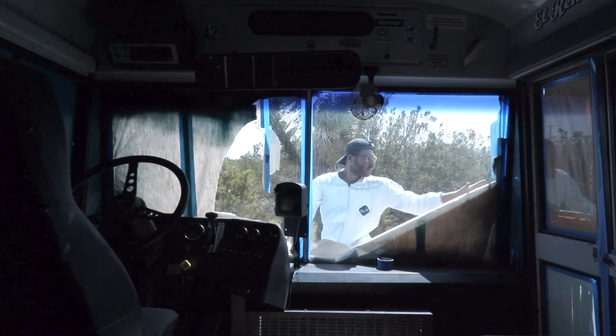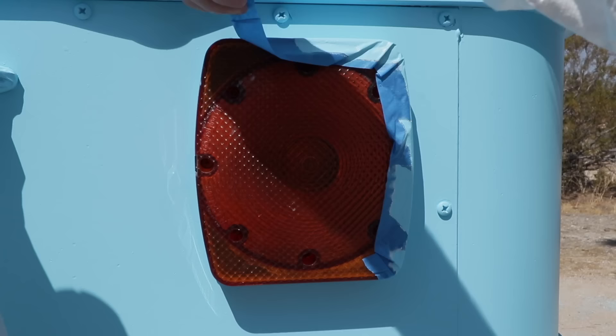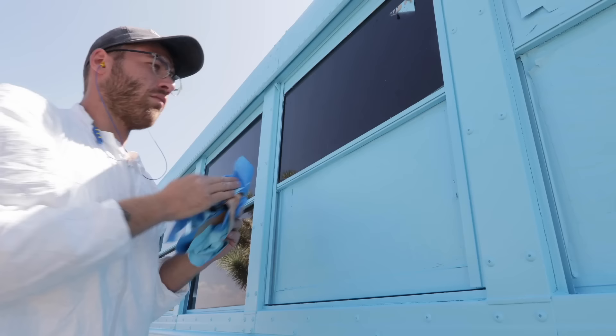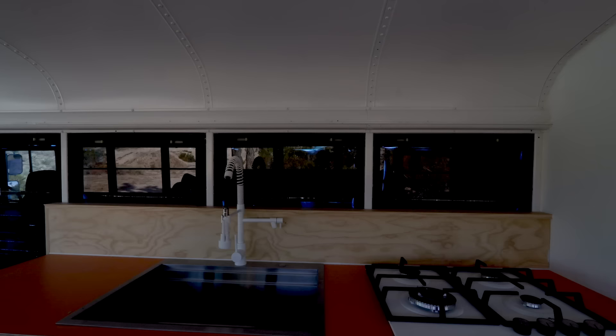The best time to remove any masking tape is once your paint feels dry to the touch. Out here in Joshua Tree where it's super dry, that took about two hours. You want to make sure you take the masking tape off within 24 hours for best results. My lines were super sharp and it was great being able to cover up those windows that had a wall on the inside. I had two windows covered up in the bathroom and three half windows on either side of the kitchen where the backsplash is.